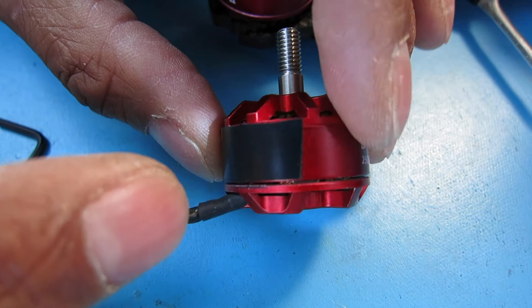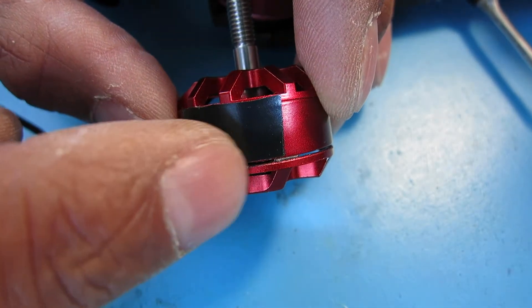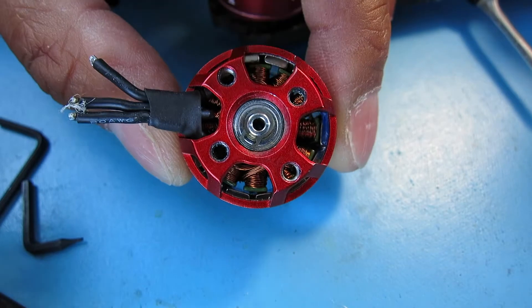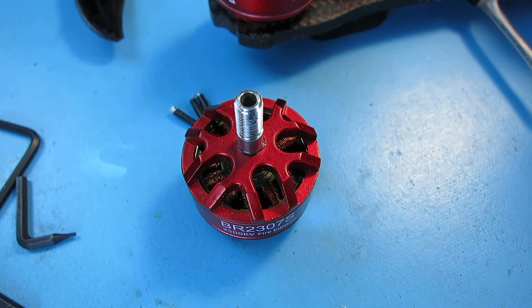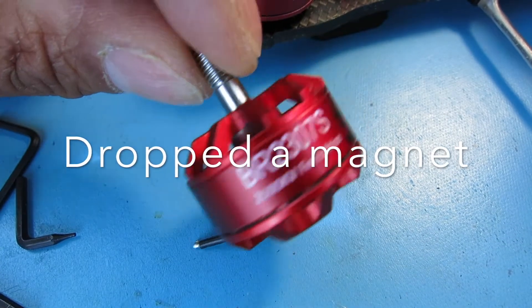But later on — I don't know if you can really tell right in there — you can see the magnet has dropped. You can see the shiny part right there. So this motor had maybe about a month's worth of time on it, and I'm going to guess maybe 40 flights. And it just dropped the magnet and started making noise.